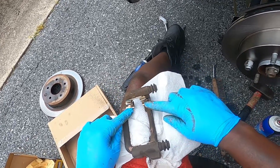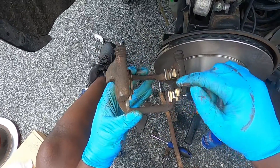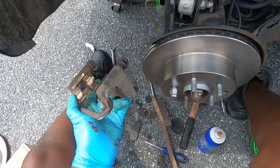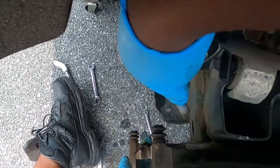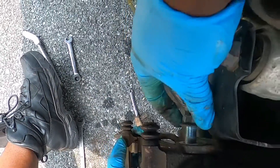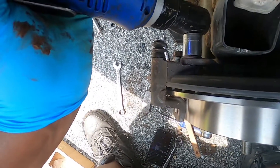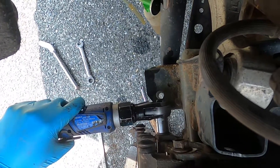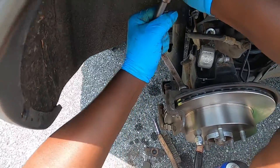Those are the correct clips, so install the new clips. Seat them properly, then get the new pads in and tighten the bracket bolts back in place.